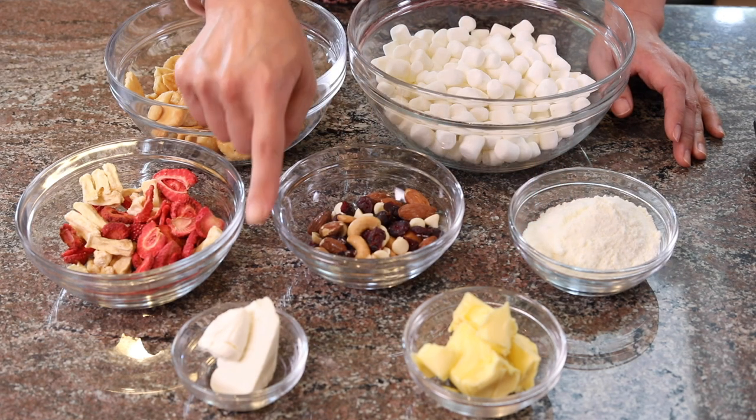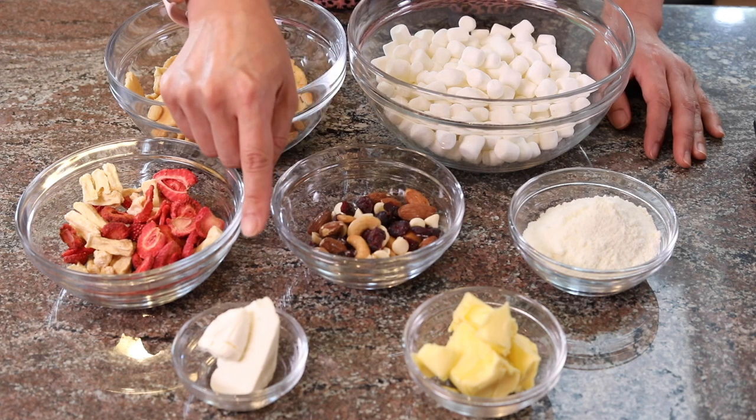Unsalted butter. And this is my secret ingredient: cream cheese. All we need to do is melt down the butter, the marshmallow, and the cream cheese, then add all the dry ingredients, mix them well, shape them, cool them, and cut them. Easy enough, right?